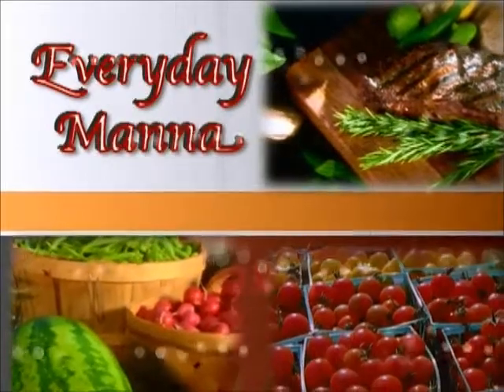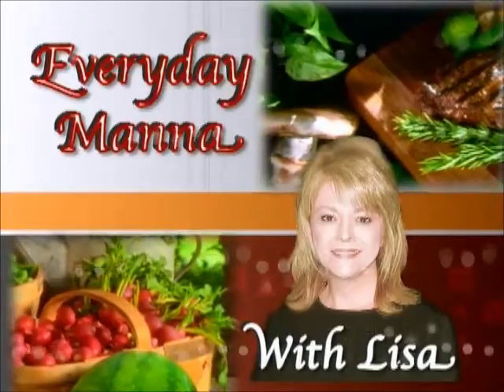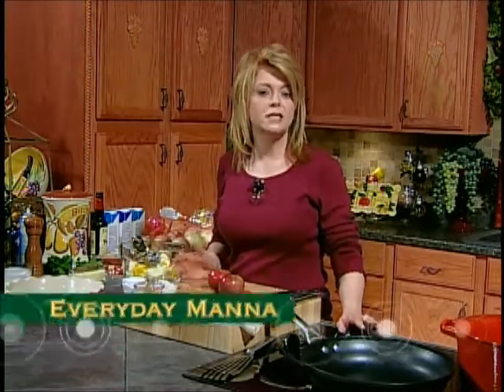Everyday Manna with Lisa. Hi everybody, and welcome to Everyday Manna. On today's program, we're going to be having my favorite soup, which is French onion soup.